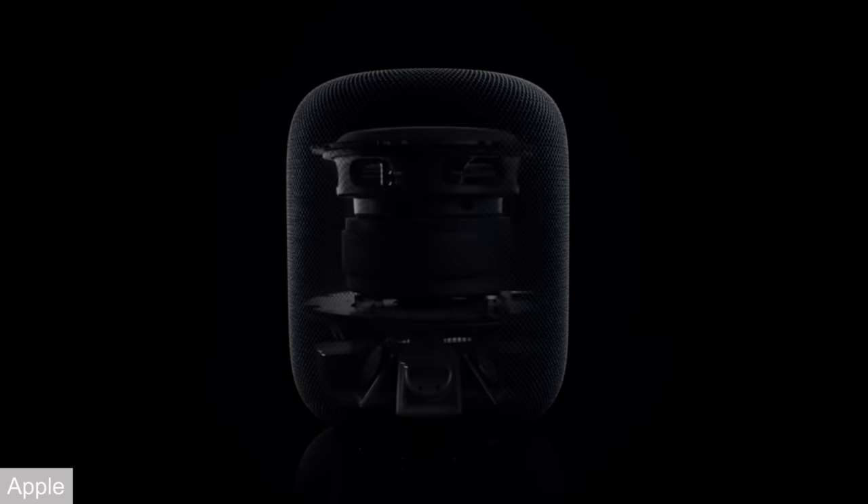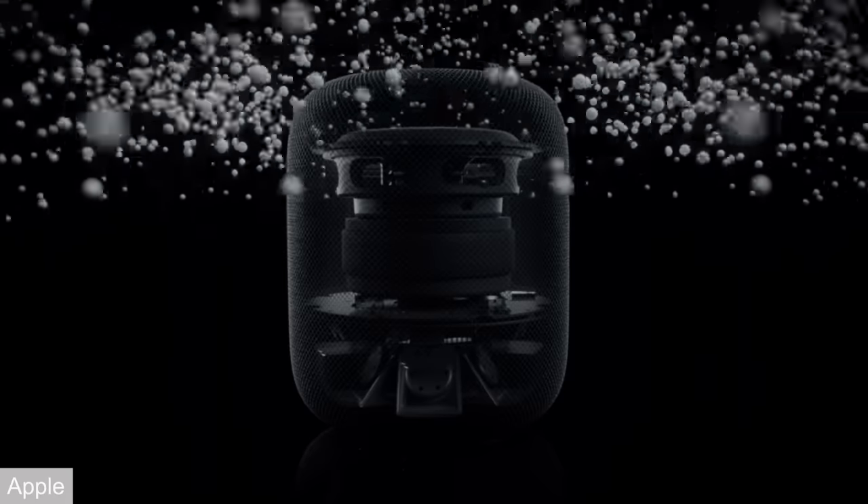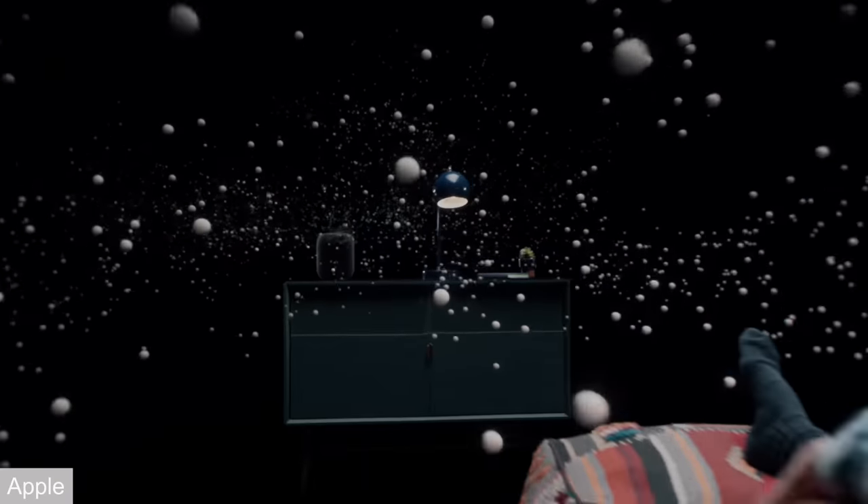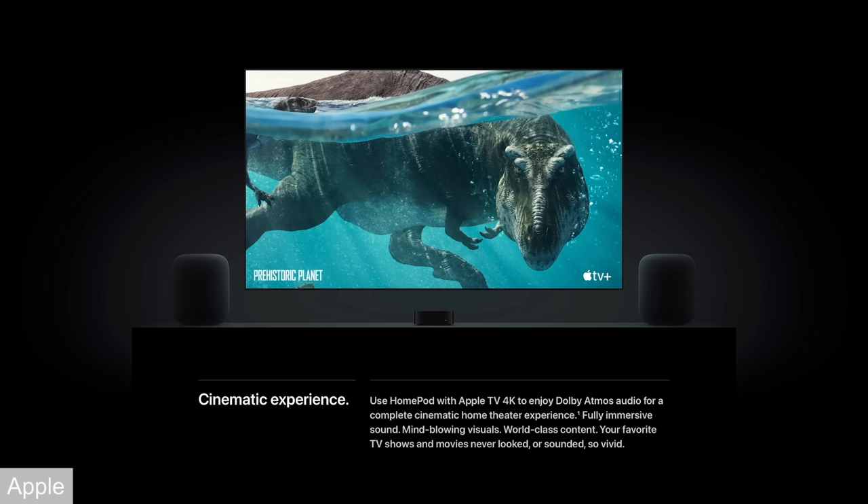For the little bit of time that I've had with these, they do sound nice. Like the original one, for a small speaker, they can fill the room nicely. I have two of the original HomePods in my family room paired up to an Apple TV with Dolby Atmos and Spatial Audio — it fills out the space nicely. With the two I have coming in, I'm gonna pair them up with the Apple TV in here. It should sound great.